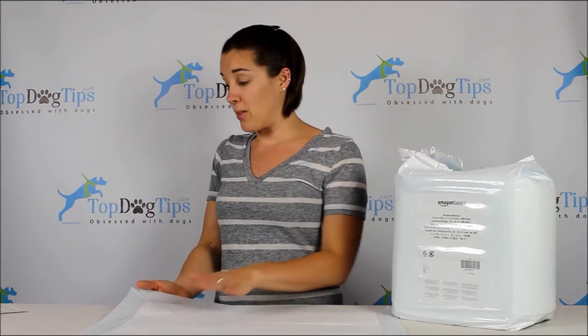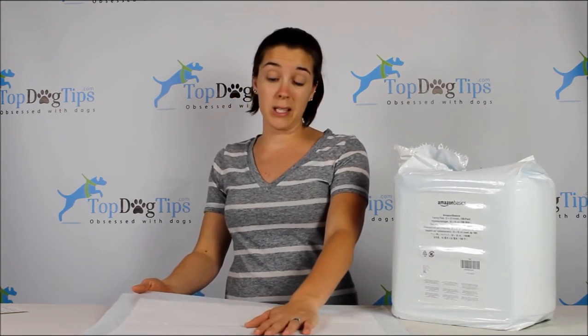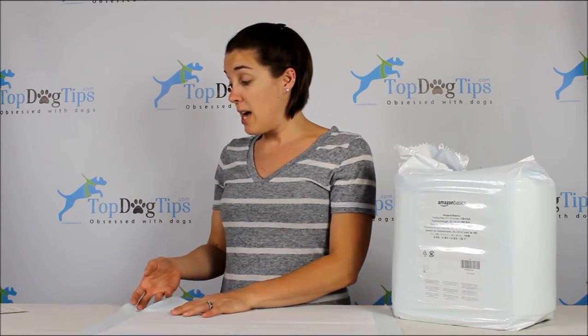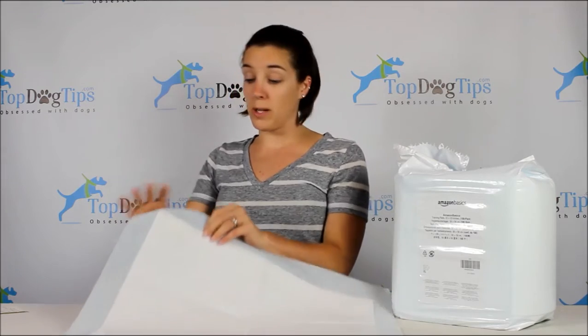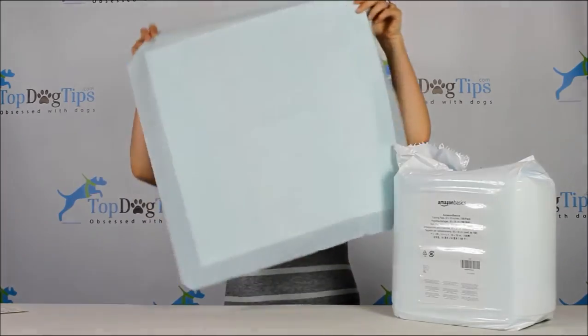This is a five-layer system. There's a quick-drying quilted surface that keeps your dog from tracking urine around your home after he urinates and walks off. It also locks in wetness and reduces odors, which is really nice — the last thing you want is to come home from work to a house that smells like dog urine. There's a surge layer that keeps liquids inside and a sponge-like core that fluffs up into a gel and locks those layers in. Then there's a plastic lining on the back — that blue part — which keeps the urine from leaking out onto your floor.